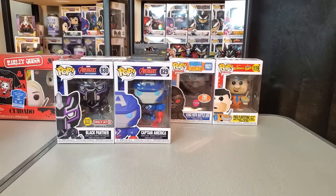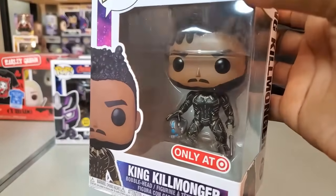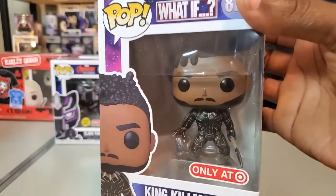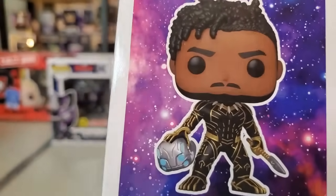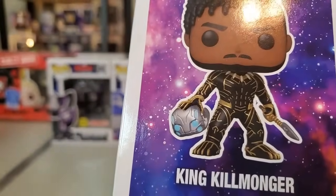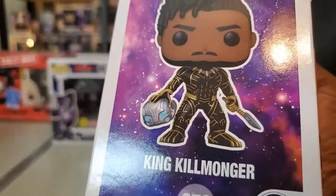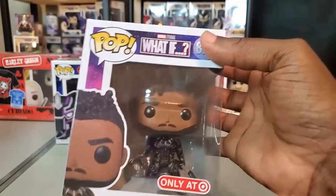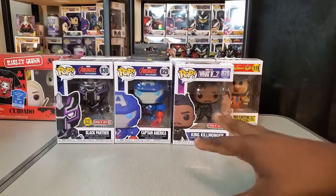Another one I got from Mercari — I'm very glad I got this — it looks so cool. I did manage to get King Killmonger. I'm really looking forward to checking out that particular episode of What If to see what it's all about. Just in terms of design, I love this figure — it's his version of the Black Panther suit, and he appears to be holding the head of what looks like an Ultron bot. I'm gonna leave that in box and put it in a protector soon — I think it'll be one I'll value even more over time.